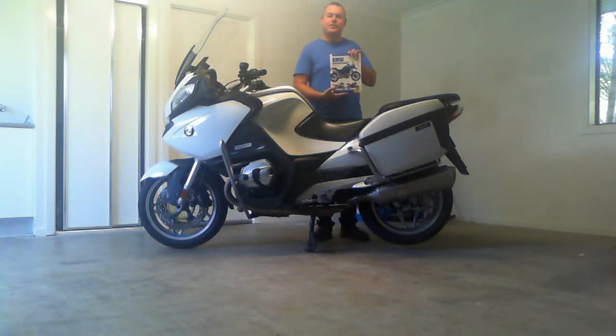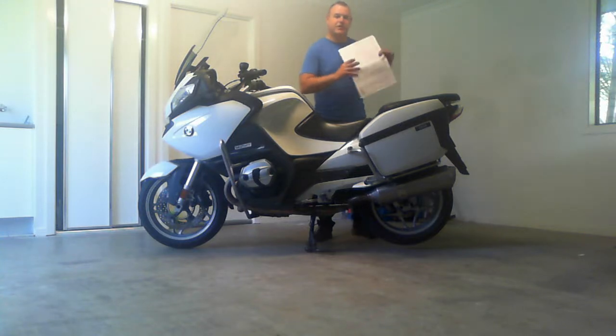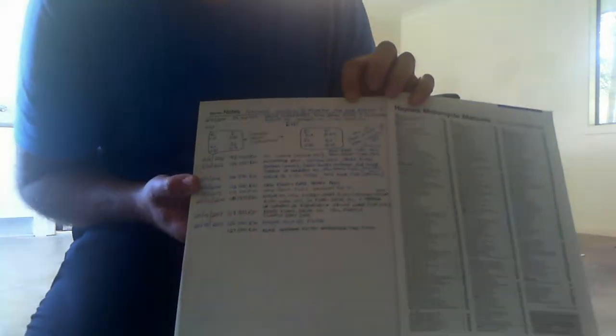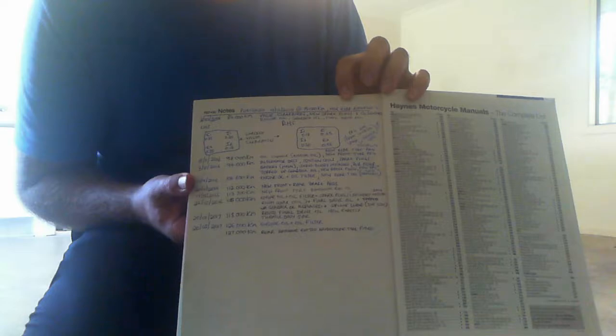Get yourself a workshop manual — they're great. And also, they give you space to actually write notes. For example, I record in my workshop manual the distance and what I've done on the bike.